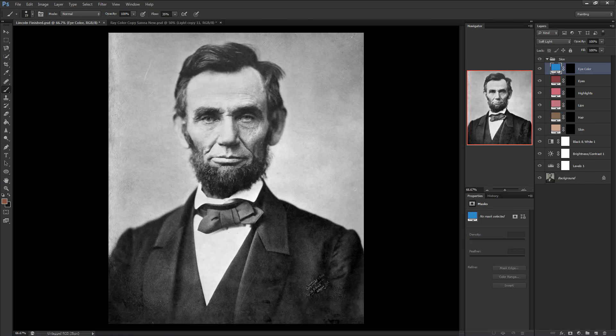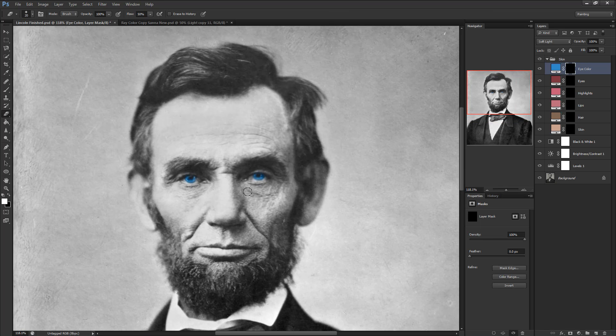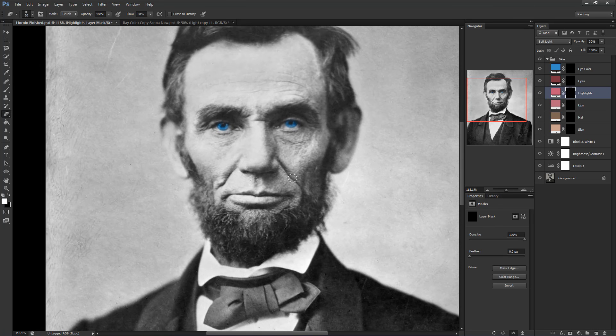Keep in mind that the adjustment layers we made aren't a one-size-fits-all — they'll have to be deleted and recreated or adjusted for every new image. So if you have all the layers set up, let's simply begin colorizing, starting with the easiest: the eyes. Remember that the only part of the eye that has color is the iris. The pupil has no color, but we're simply going to color the entire area and erase the overflow afterward. It saves a lot of time and gives a more even, blended look.